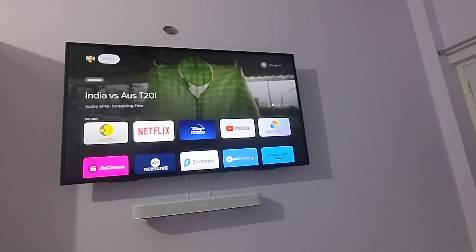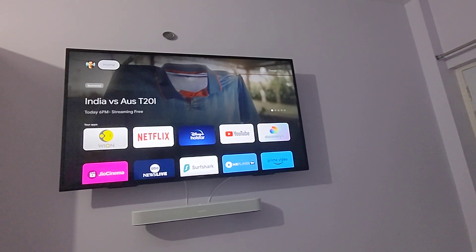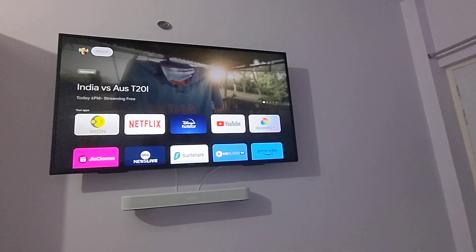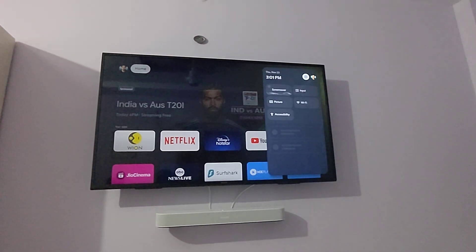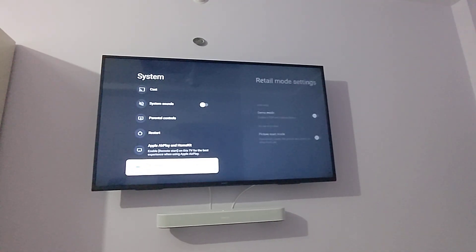I looked everywhere — Reddit, Twitter, YouTube — but could not find any solution. So I started fiddling with the settings on this TV and I think I may have figured out a solution. What you have to do is go into the settings, click the gear icon, and go to the System option.